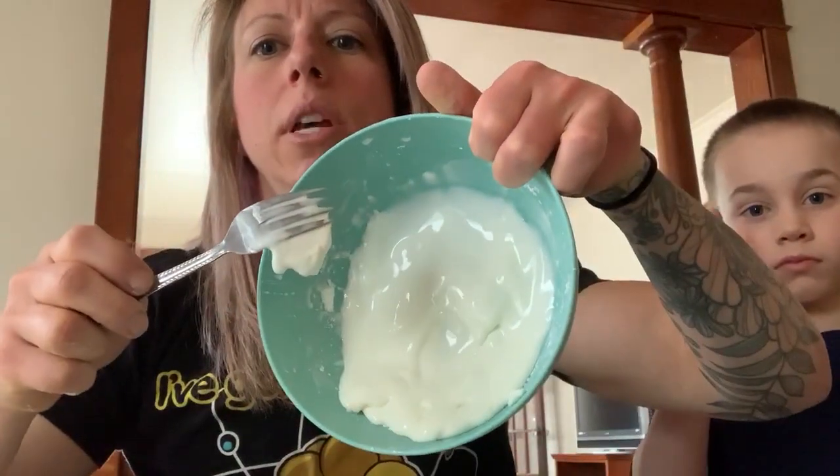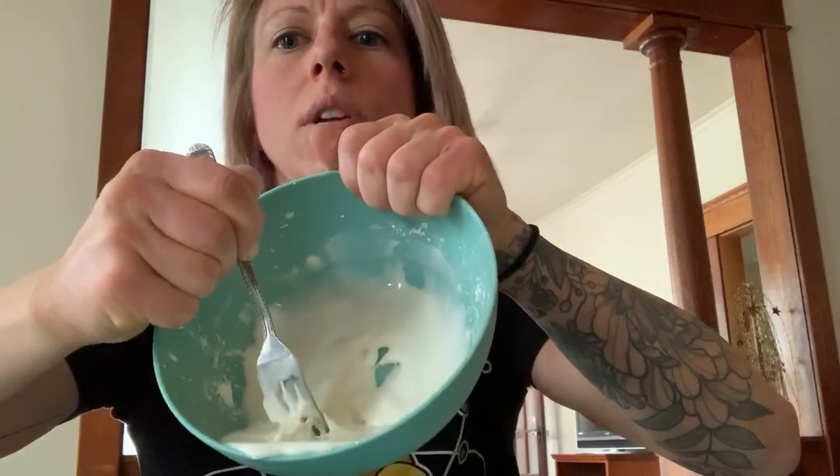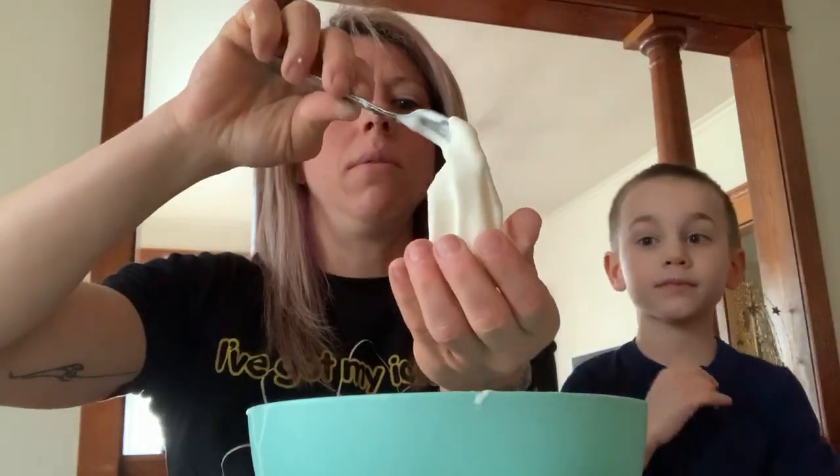By stress, I mean touching it, moving it around. If you move it around, it will act like a solid. If you leave it alone or remove the stress, it'll actually sort of turn to a liquid. It appears to melt right in your hands.